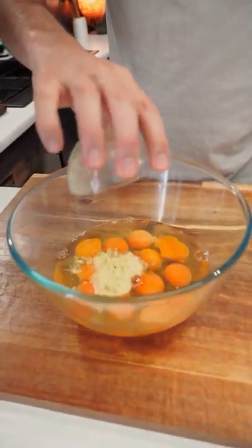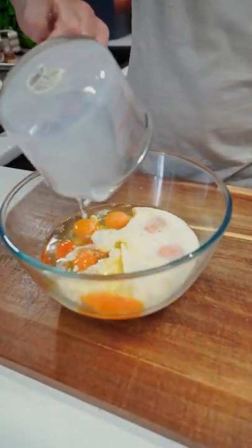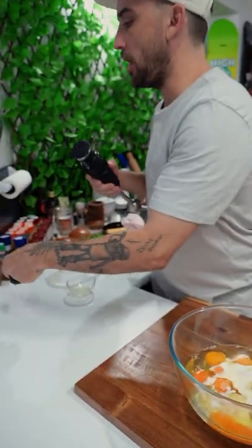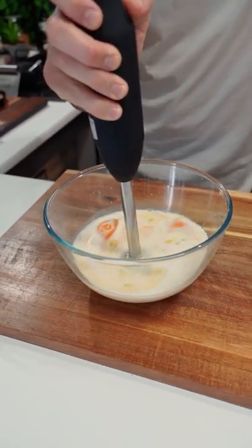A teaspoon and a half of chicken powder in, and then one cup of milk - go go go go. Then we need to blend this. Got some turbo on it, blend it up.